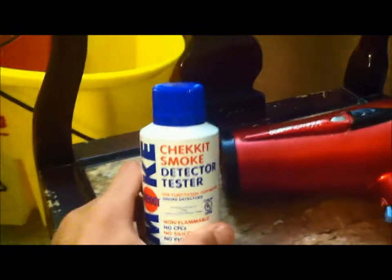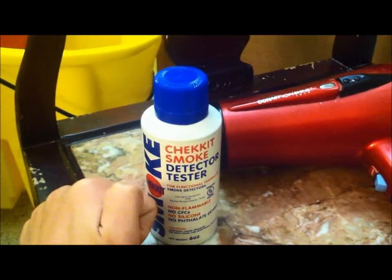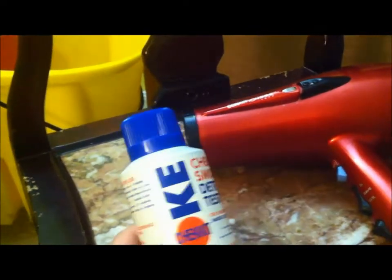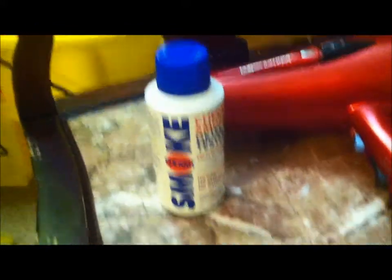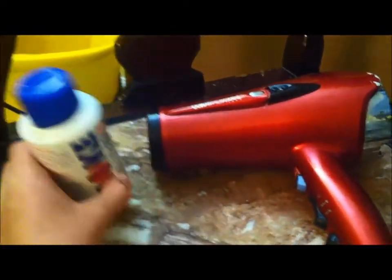Basically, just hold it a foot or two away from the detector. The reason is because the spray can corrode the housing of the detector and damage the sensing chamber. Many of these sprays are flammable, though I got a non-flammable one. Make sure to shake it well before use. I've only used about 20% of this can with just a few sprays, so be very careful with the amount you use. It's about $10 for this little can.